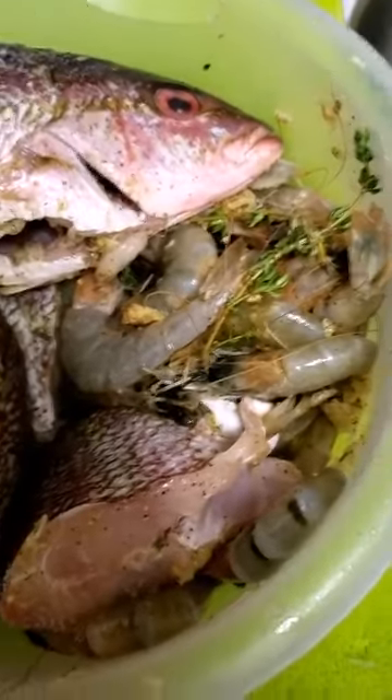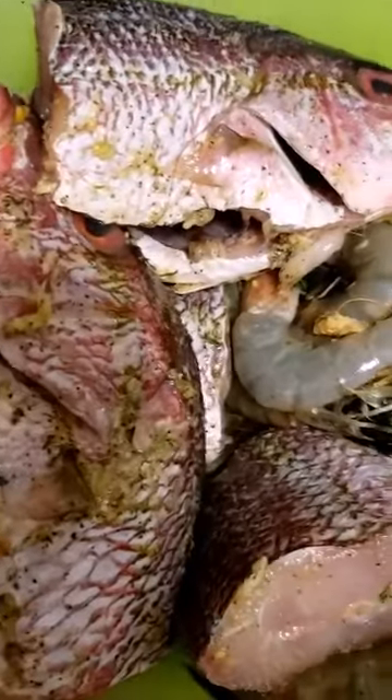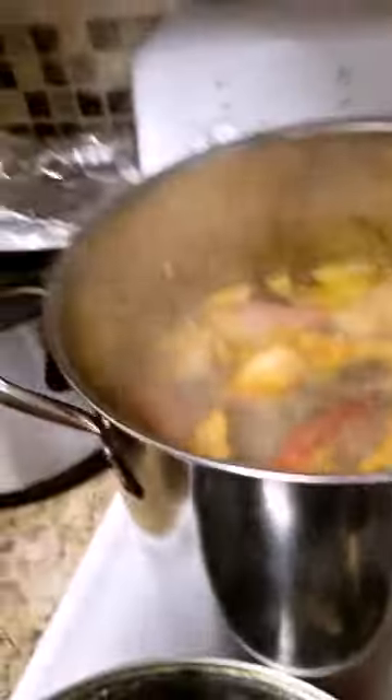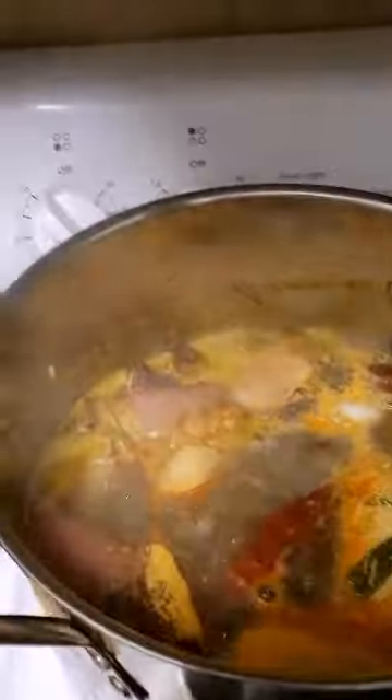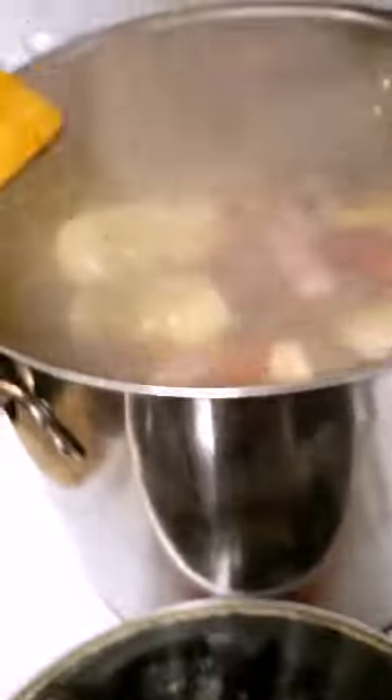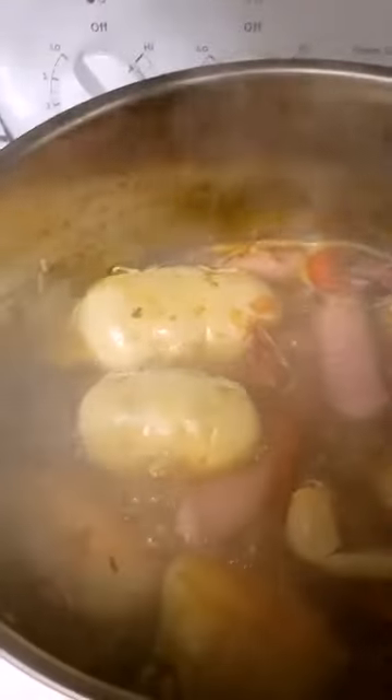I'm going to season everybody up now - rub up everybody. Now it's time to get my pot going on the stove. I'm going to add one cock soup - I still want a little more flavour. This one here is cock soup spicy chicken soup mix. I'm going to add another one because it needs a little more salt.